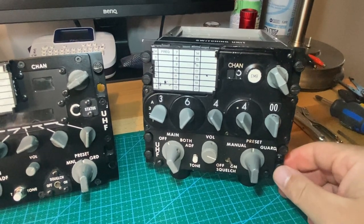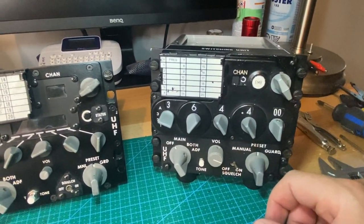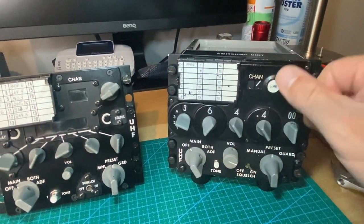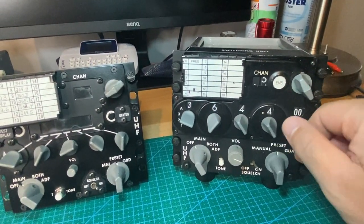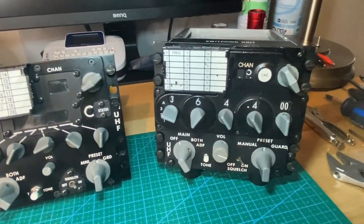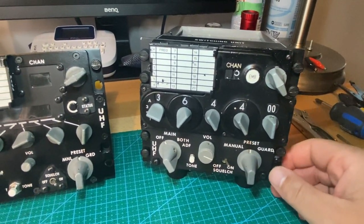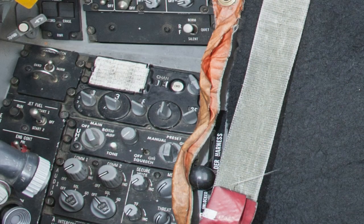This is a HaveQuick 2. What I'm really happy about is it's a complete real radio head. All the switches, obviously because it's real, they just got that nice tactile feel to it as it is a real radio. But more importantly, what I do like is that this is currently what is used in the F-16 Block 50 aircraft.